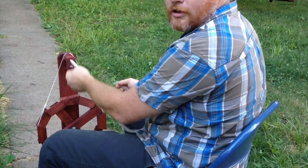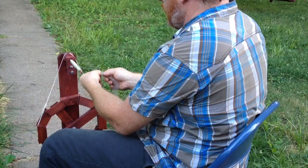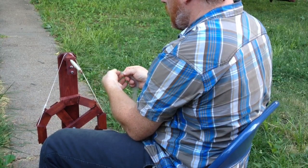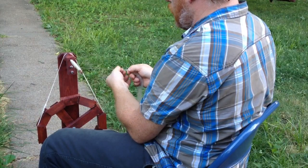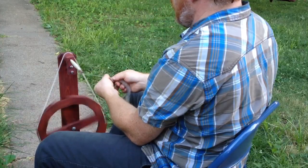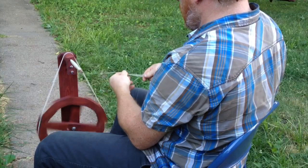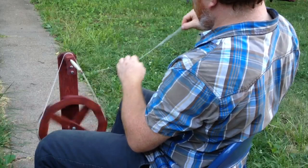This is a spindle spinning wheel. The way it's different from a flyer wheel, other than the obvious, is that it allows you to spin yarn and then wind yarn onto the cob, and then spin yarn again. You'll see it's very forgiving when you're drafting — you can pull stuff out as much as you want.